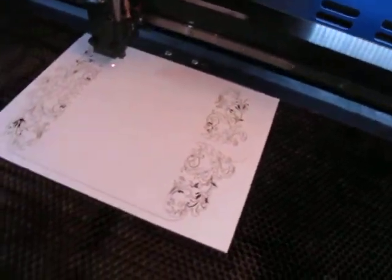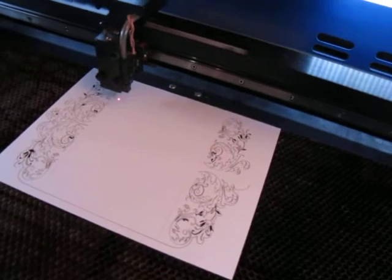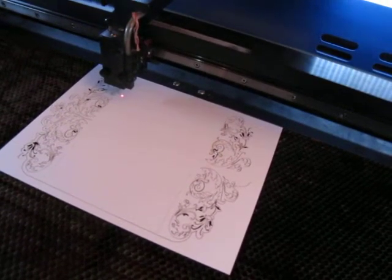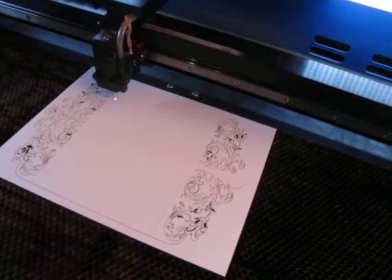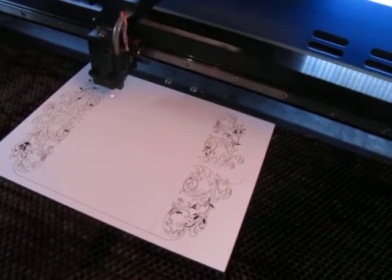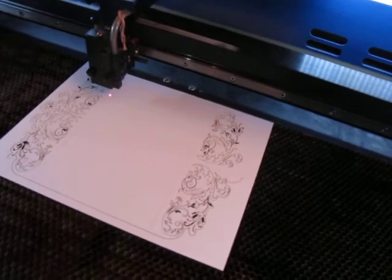It did half fine, and then the other half is not being cut. So here we are, back here, and it's laboring along to finish the other line. I'm just going to let it finish so you can see how the machine behaves through the entire process.